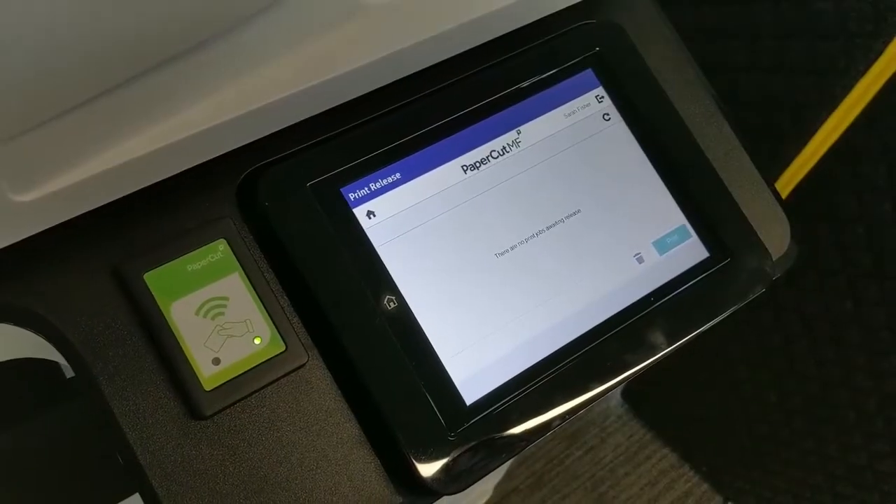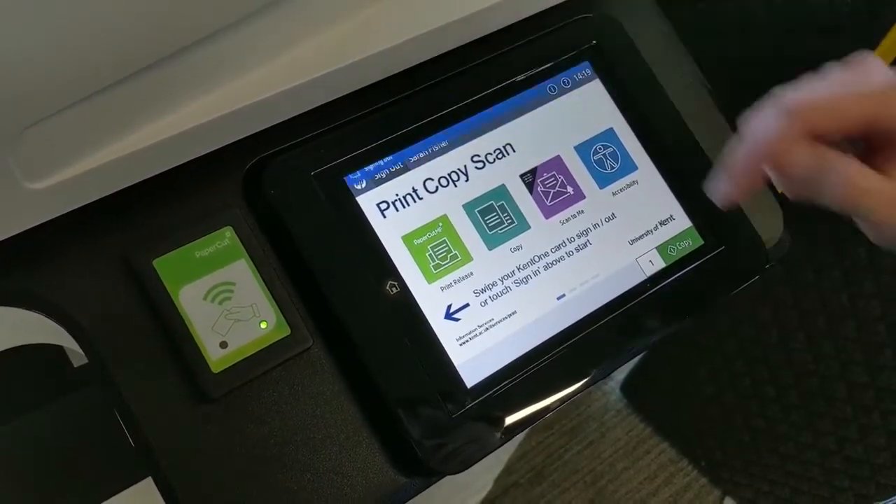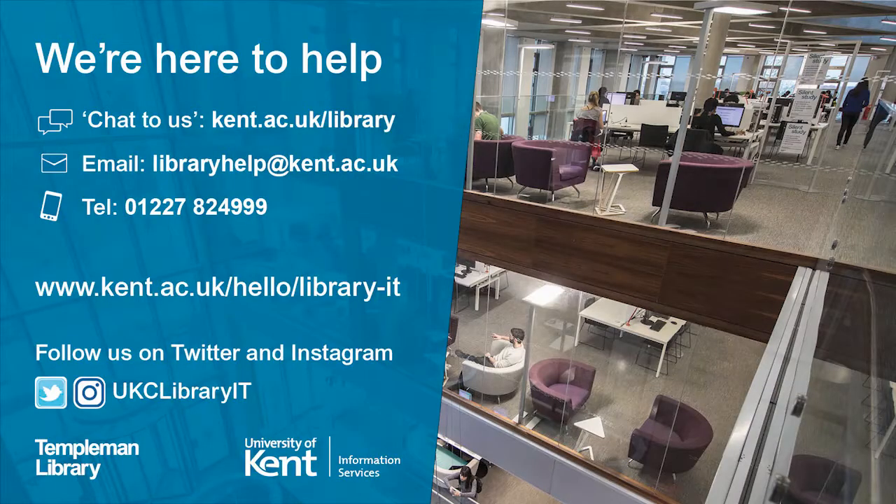Once you are finished with the printer, make sure to sign out. If you have any further questions, please contact the ITN Library Support Desk.